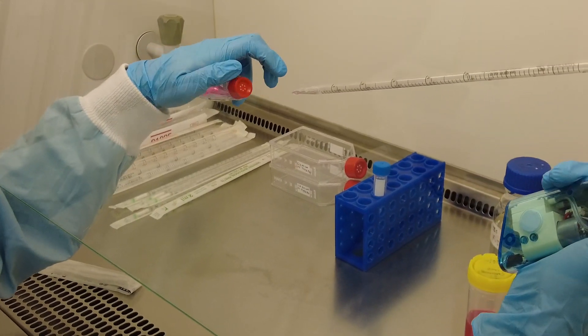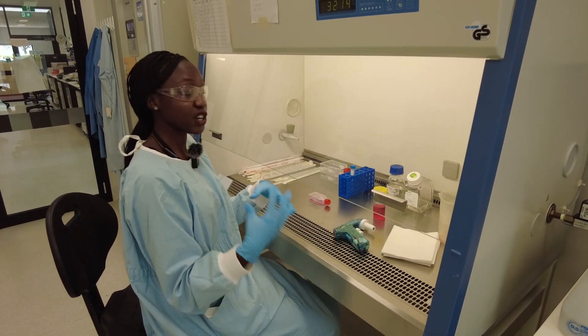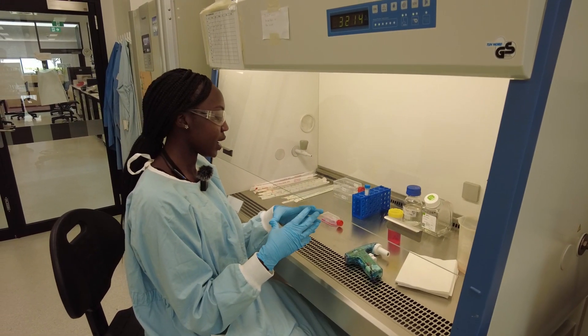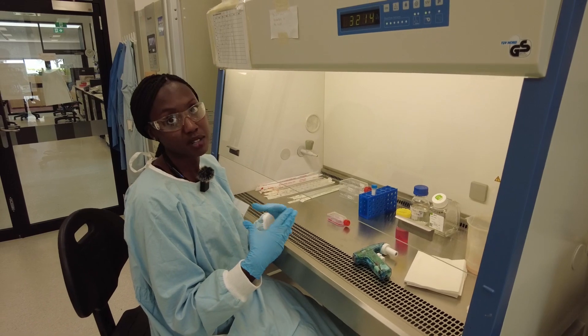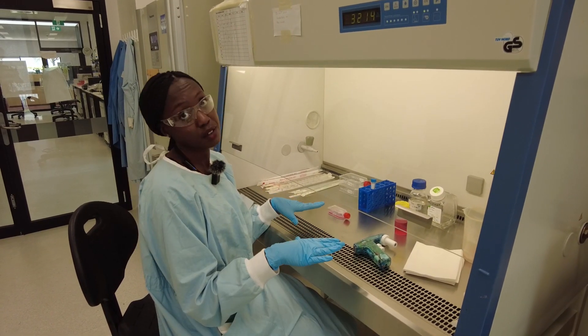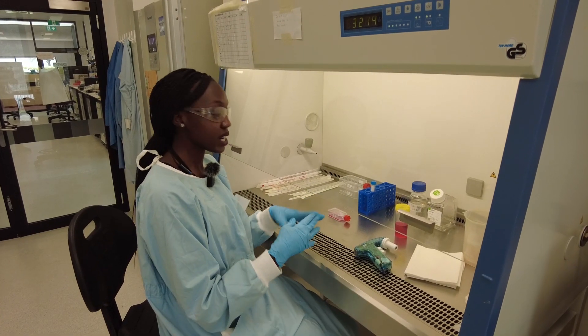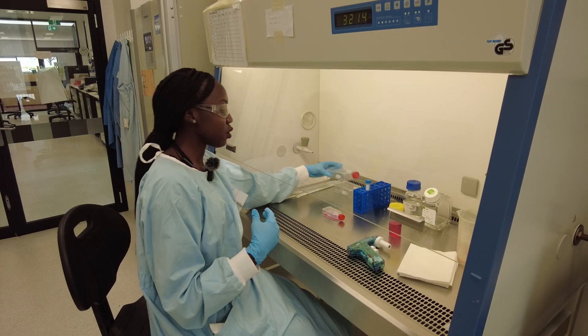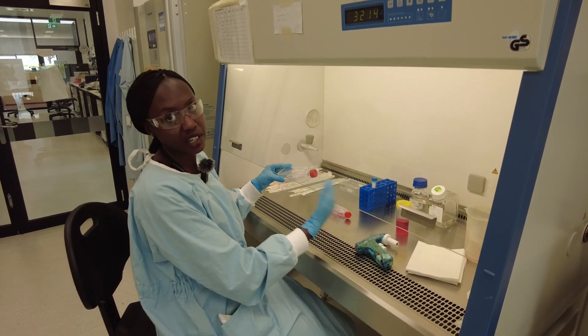Our cells like to grow clumped up together, so we give them a small surface area to grow in because they like to grow together. When the flask is completely filled, then we put trypsin and we lift the cells and do the same procedure — we centrifuge the cells, then expand them and put them in a much larger flask and we continue.